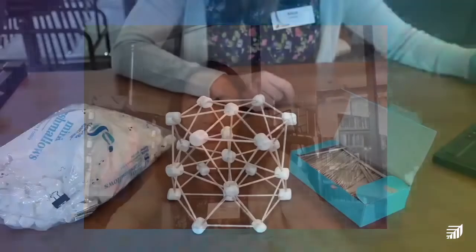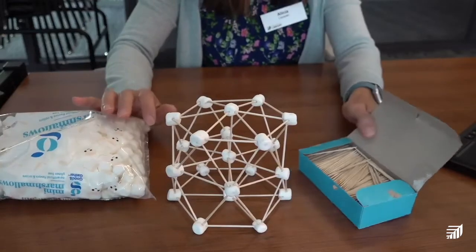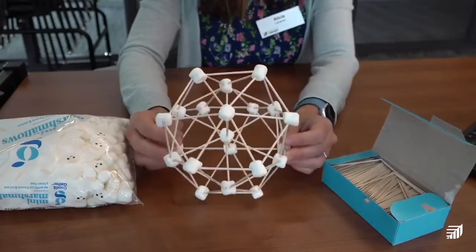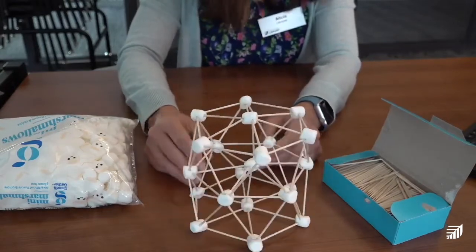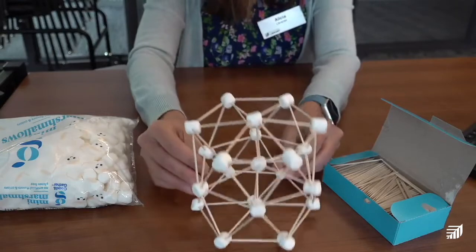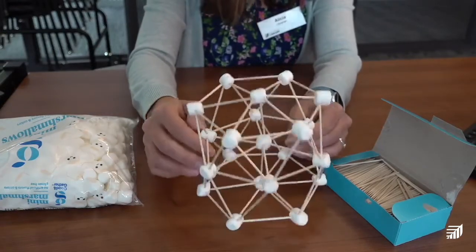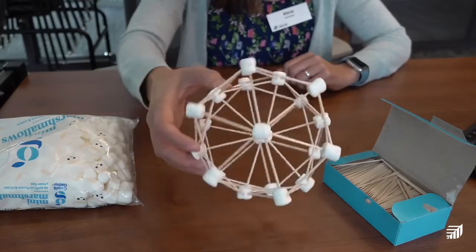We'll go over the materials we need, which are just a few things. We need the mini marshmallows and some toothpicks — that's all. I made this a couple days ago just to test it, and it's kind of cool because the marshmallows after a couple days get a little hard, so it really does help your structure stay together well.